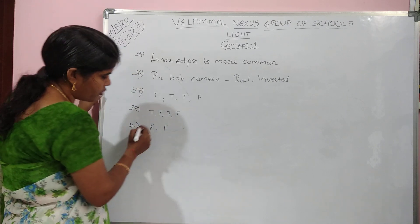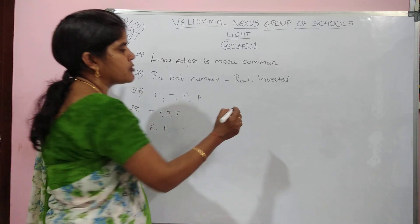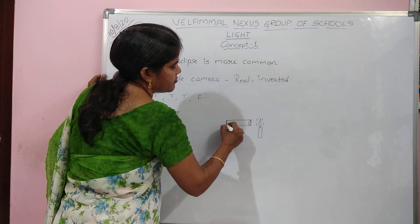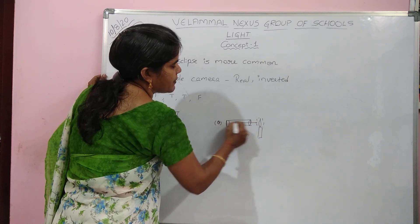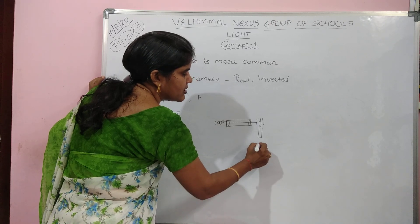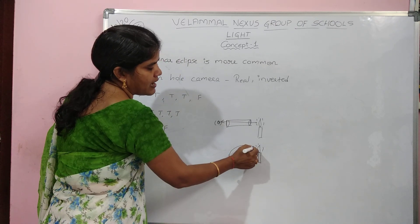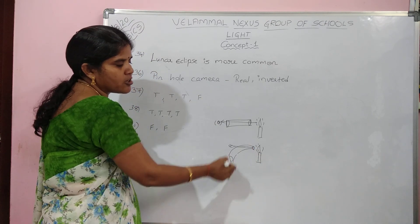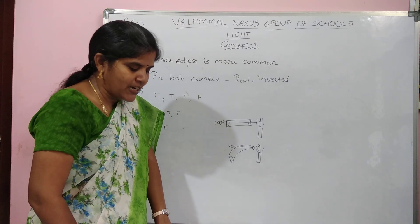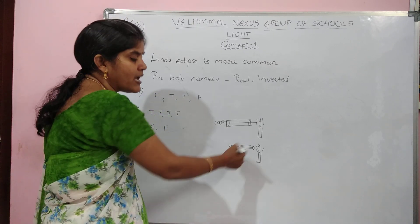Question 43: it is not possible to see a burning candle by using a bent tube. If you look through a straight tube you can see the candle, but through a bent tube you cannot. Because light travels in a straight line, it cannot bend — and hence we cannot see the light through a bent tube.